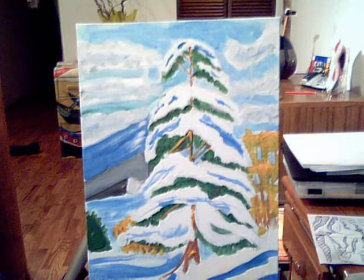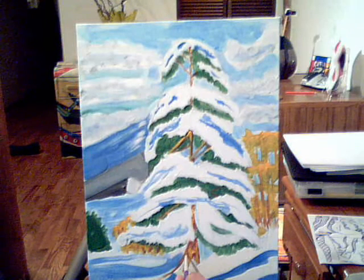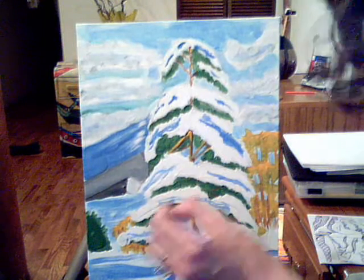Oops, that's too much yellow — just be real careful, don't go heavy on the yellow. Yellow over here, yellow over here. Make sure you know where your light source is coming from.